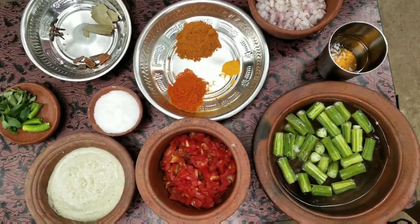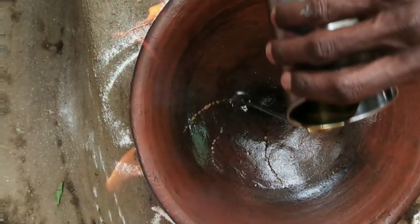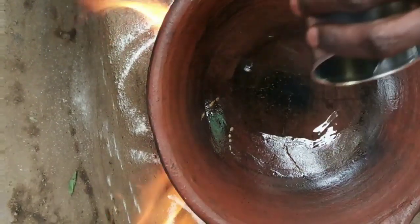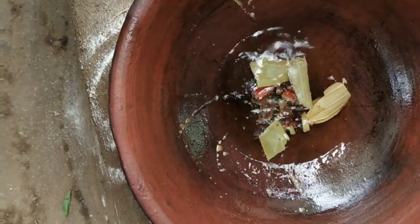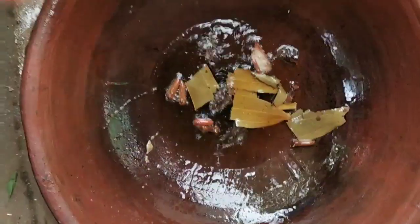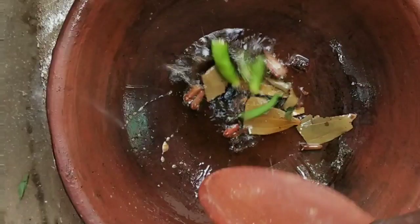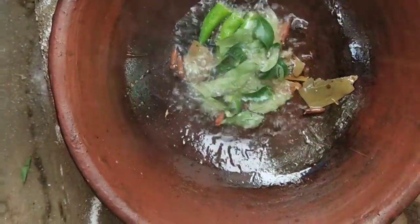Let's eat it in 3 spoons. Now we have to put two of them in the middle of the rice, and then we have to put two of them in the middle of the rice.